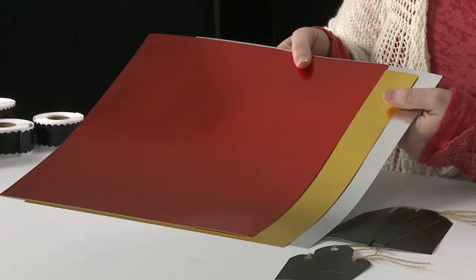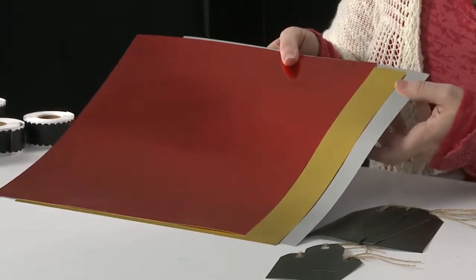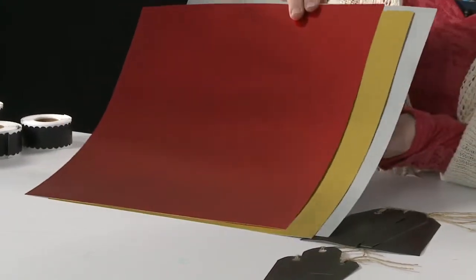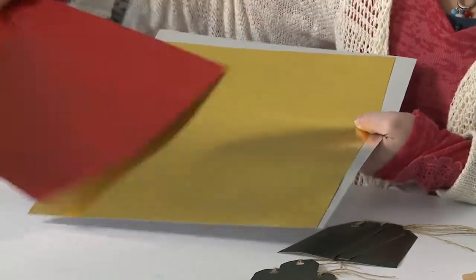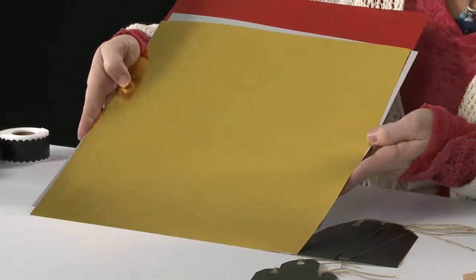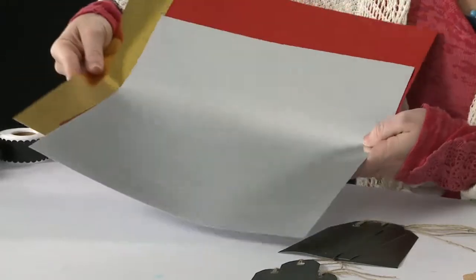One item that we've added to our line is foil papers. I love foil — it's very trendy, especially the metallic golds and silvers, and so we've added these. They coordinate with our newest collections, but they're perfect to stand alone. So we have the red — sorry, they're slippery — and the gold, and then the silver foil.